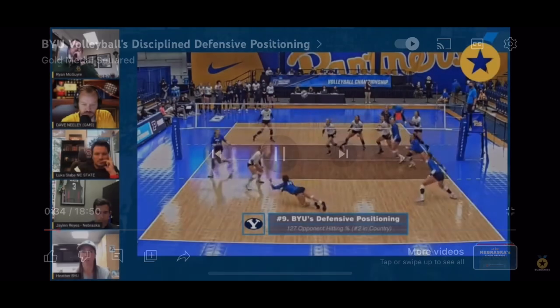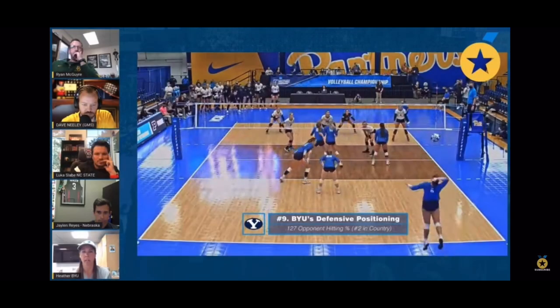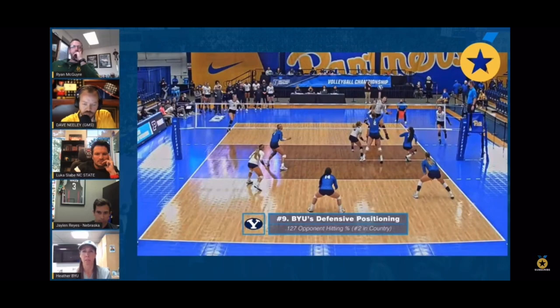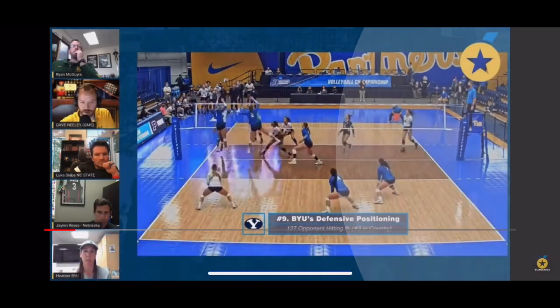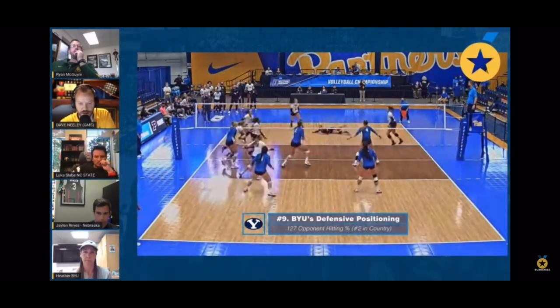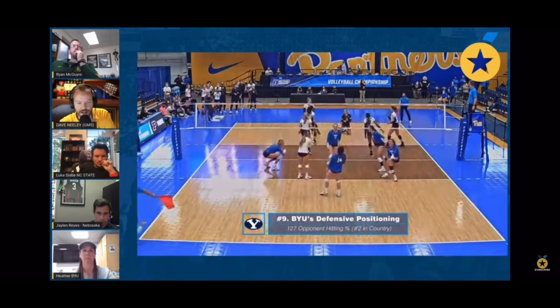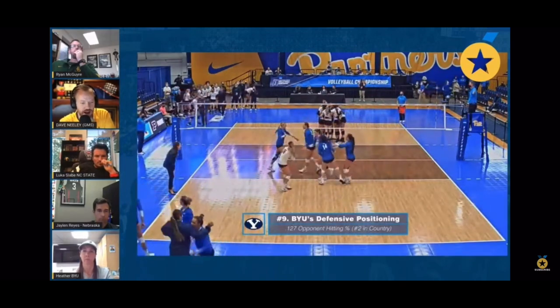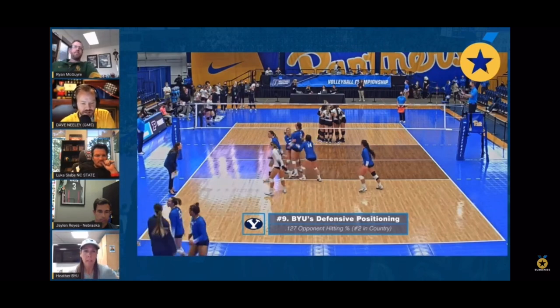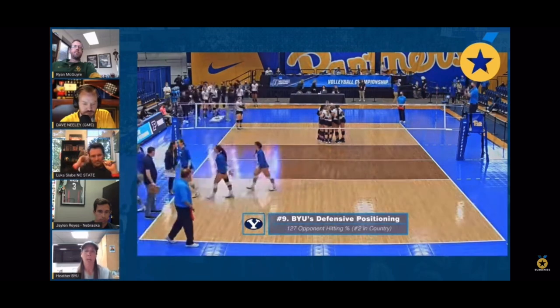The biggest principle for us is we just want to put our defenders where most balls are going to go. Sometimes it's team dependent, but we've got to be able to pull tools out of our toolbox from being in middle middle. How do you answer the question we get a lot — should the defender move because the block isn't there, there's a hole in the block, there's only one blocker, or the hitter's huge?